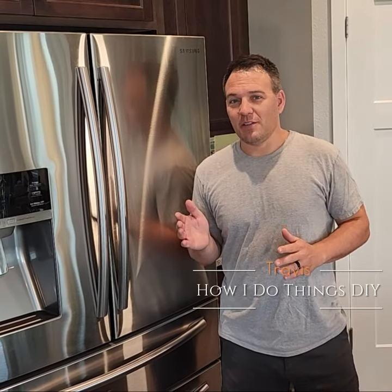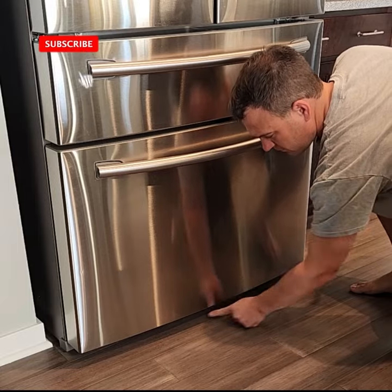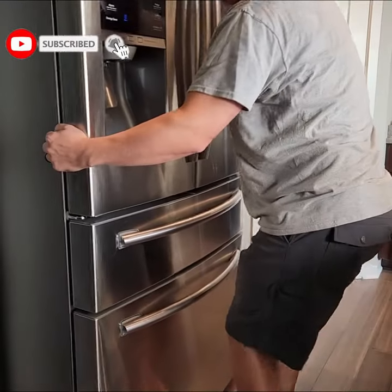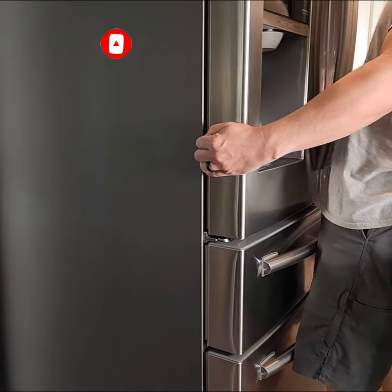Refrigerators nowadays are crazy expensive, so be sure to take care of yours. Some refrigerators have the condenser coils down in the front behind a grill. Samsung refrigerators have them on the back, so you'll need to pull the fridge away from the wall.